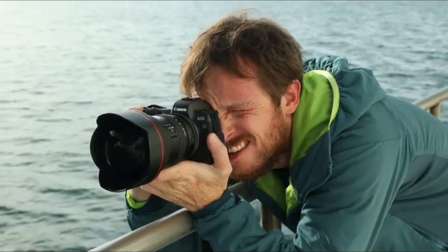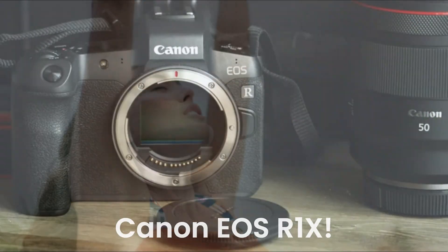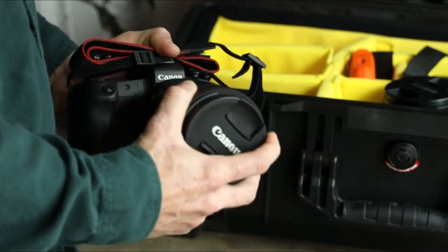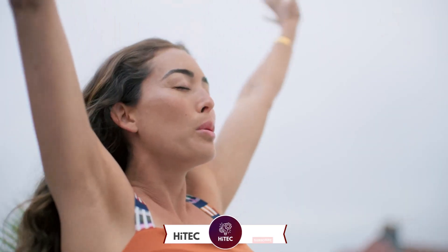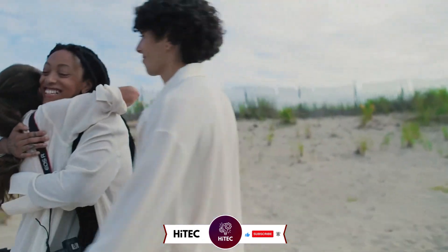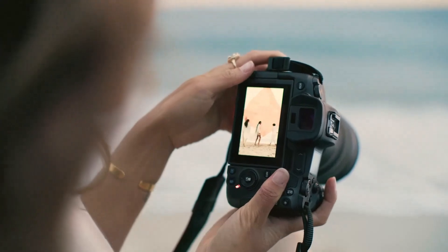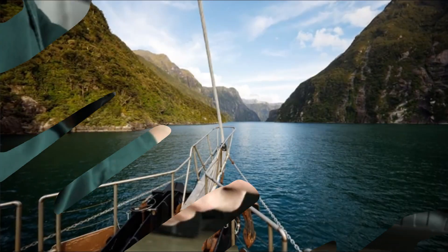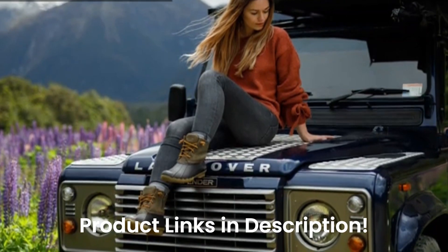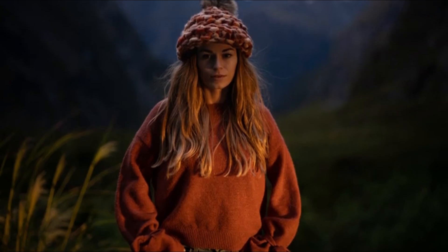Welcome back to Hitech, the ultimate destination for your daily tech fix. We've got an exciting comprehensive review of Canon EOS R1X that will leave you in awe. If you're new here, don't forget to hit that subscribe button and ring the notification bell so you never miss out on the latest and greatest in the world of technology. Also check out the product links in the description below for easy access to purchase your favorite tech products.